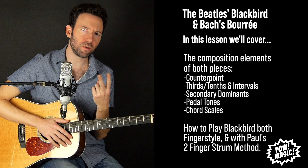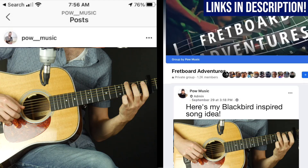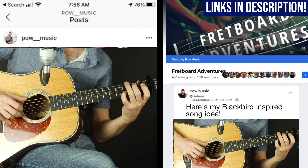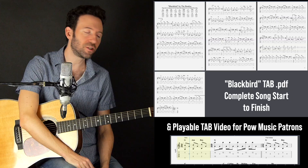We're going to go over two different techniques: how I played it in the intro fingerstyle — that's how I prefer to play it — versus Paul's two-finger strum method. And then there's also a challenge for you to take some of these tools, make something all your own, and share it in the Fretboard Adventures Facebook group (link in the description) or on Instagram and tag @powmusic, hashtag powmusicchallenge.